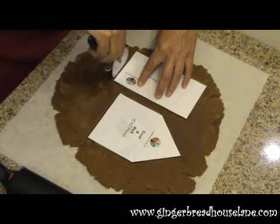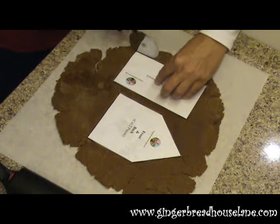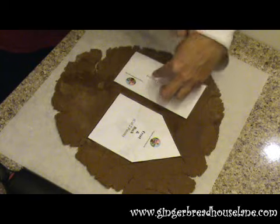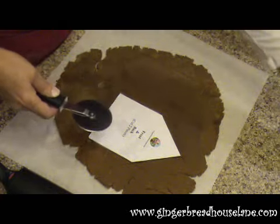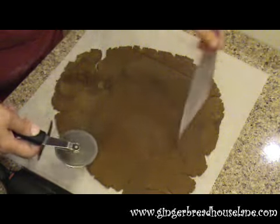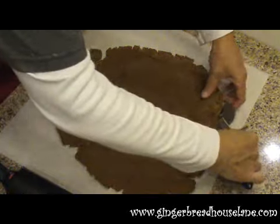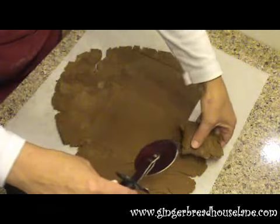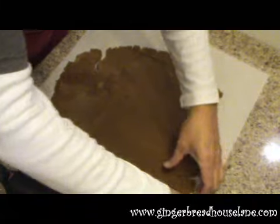We're almost done here. Lift your templates up and off. At this point we're going to pull away all of the extra dough.